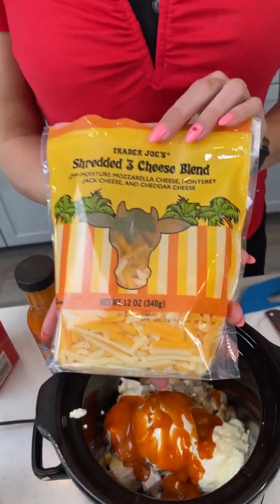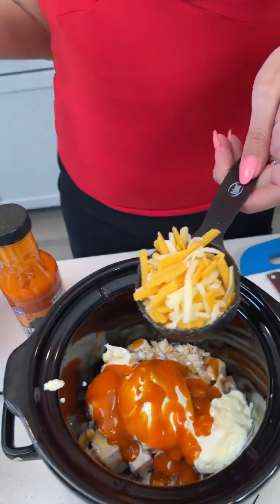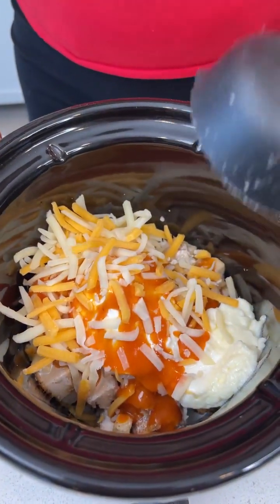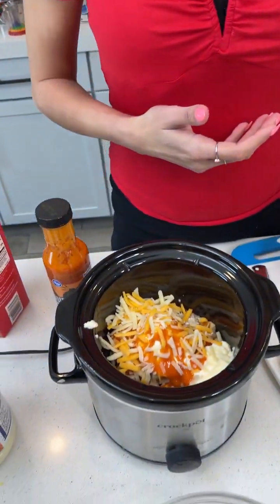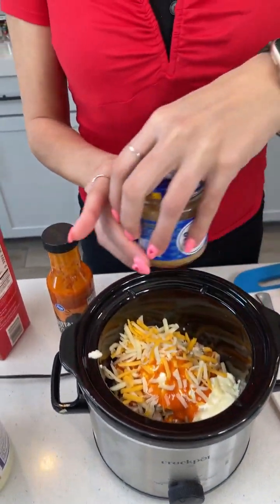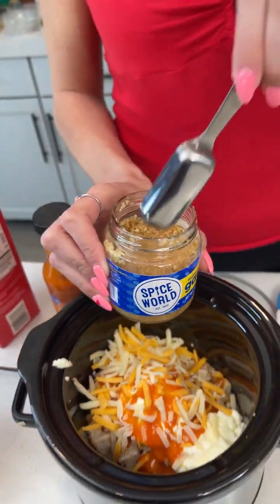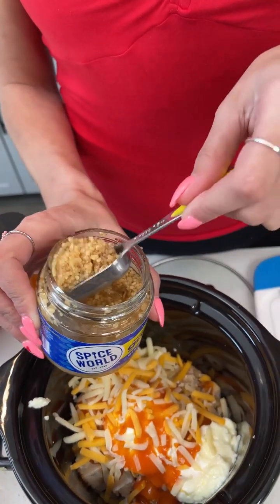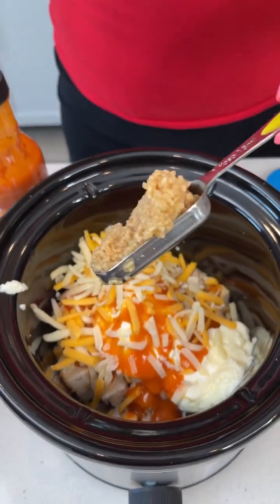Every dip wouldn't be complete without some cheese. So we have a third cup of shredded cheese — I used just a three cheese blend. And if you know my videos, you know I love garlic, so we're going to add a generous heaping spoonful. This is well over one tablespoon but the recipe calls for one tablespoon of garlic.